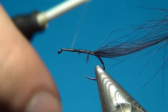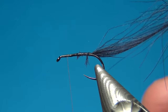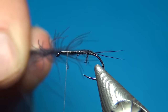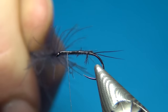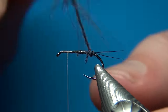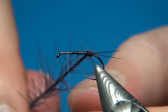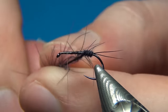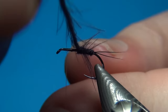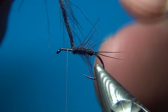At the same time we're going to move our thread up to just a few millimeters behind the eye — here you can choose how long you want your body. You could use hackle pliers for this or just your hands. I'm going to spin the feather and wind it up using touching turns. As you go, the feather becomes thicker and thicker, which makes for a tapered and segmented body. With one single CDC feather you can do all of this.